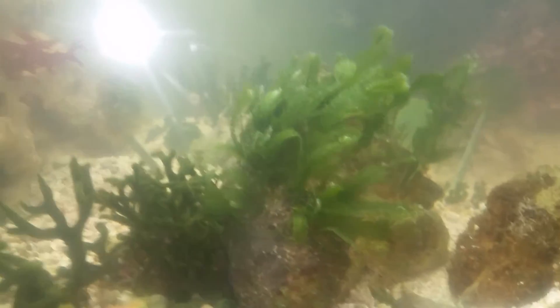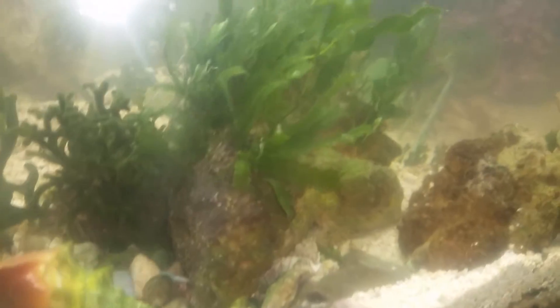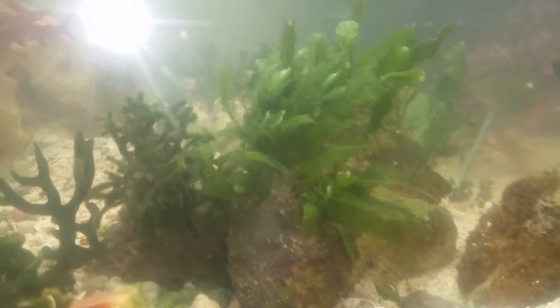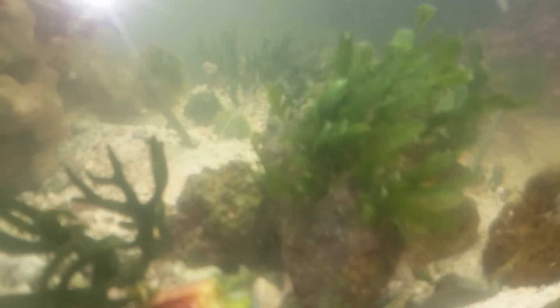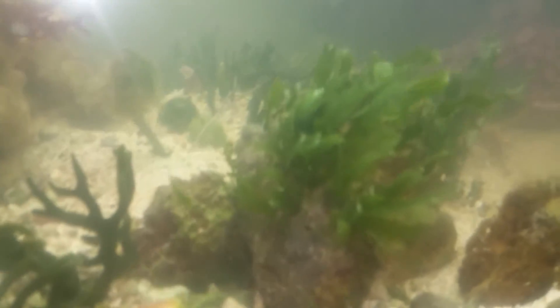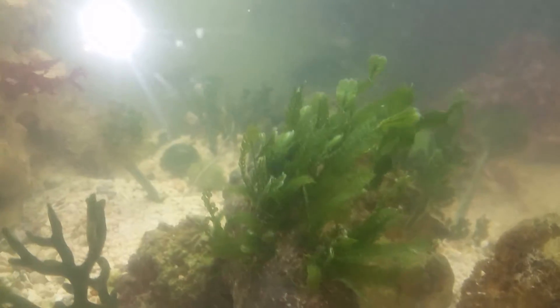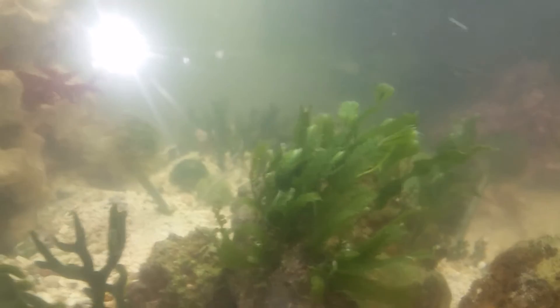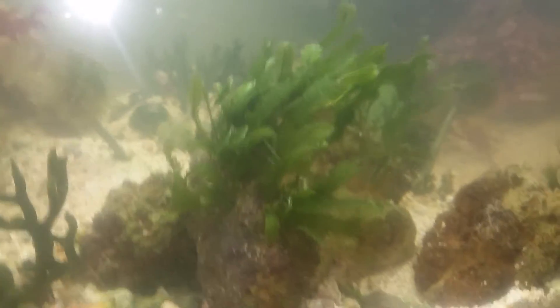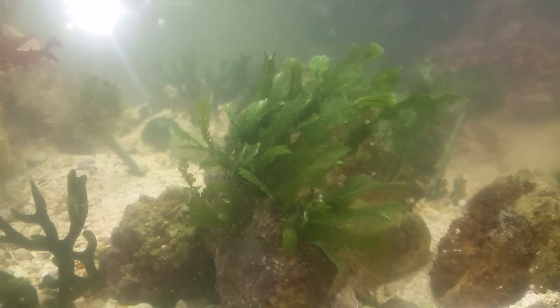This is a little experiment I have going on. I have some fern algae right there, and as you can see there's a piece of grape caulerpa right there also. I'm trying to see how fast it's going to grow in a dirtier tank. I have life in here too, so obviously I don't want to kill them, but it's going to be a very high nutrient tank.